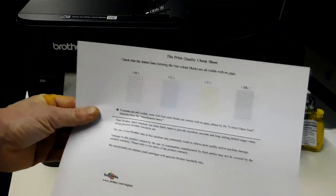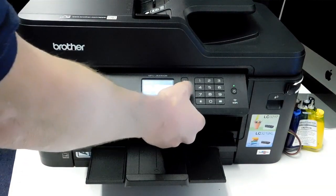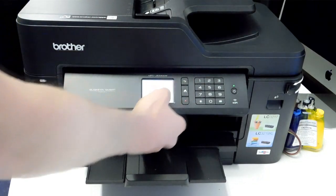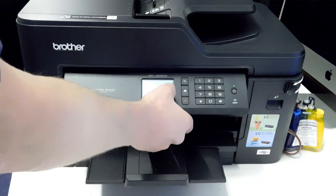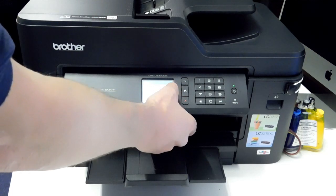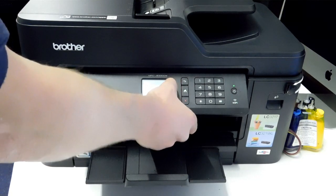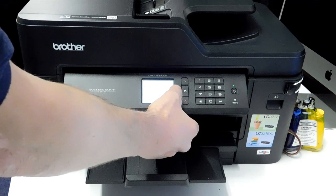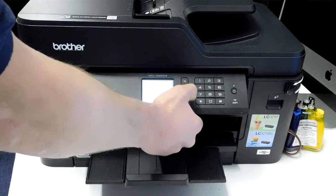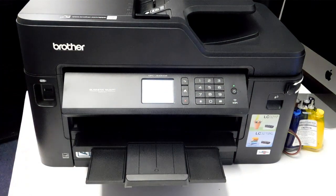We have an okay nozzle check — no missing dotted lines. I'm going to copy something from the scanner just to show a print. I'm selecting the scan options and it's just scanning a metal plate I put under the lid. There's no moving parts so there's not really anything to see with this continuous ink system once installed — I just thought I'd let you see it doing a print.